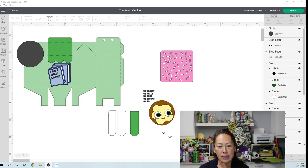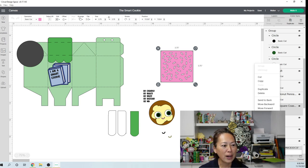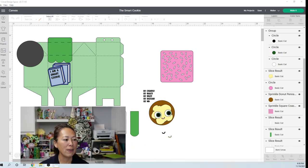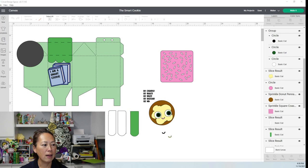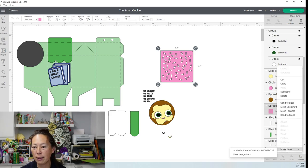Let's break this down piece by piece. The sprinkles — this is an image from Design Space. Let me get you the image info. It's called Sprinkle Square Coaster. So this sprinkle image is from Design Space. The image info is it's called Sprinkle Square Coaster.